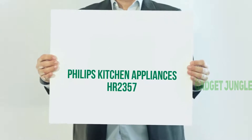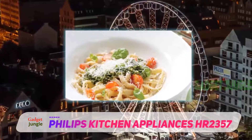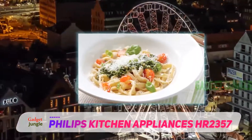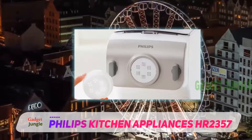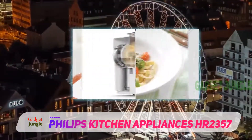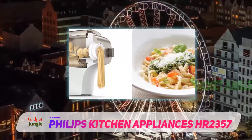Philips Kitchen Appliances HR 2357. If you want homemade pasta with as little fuss as possible, this machine will do it all for you. You just need to add ingredients and cut the pasta into usable lengths as it comes out of the machine about 15 minutes later. The machine mixes and kneads the dough, then extrudes it through one of the included dies.